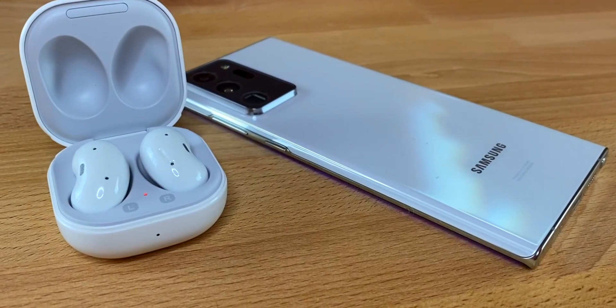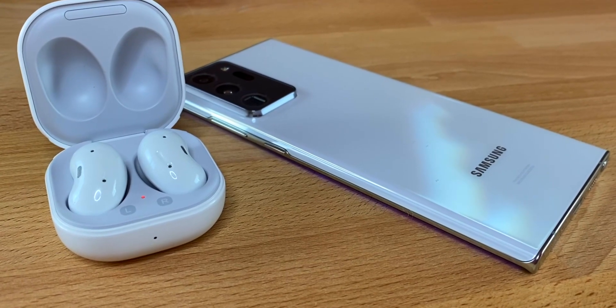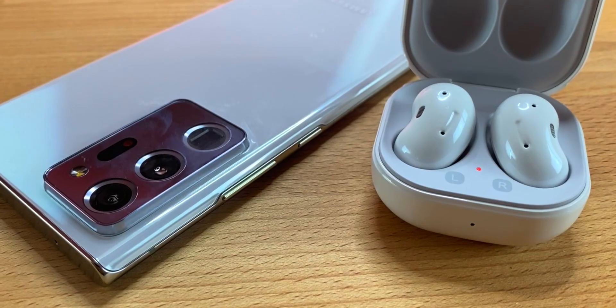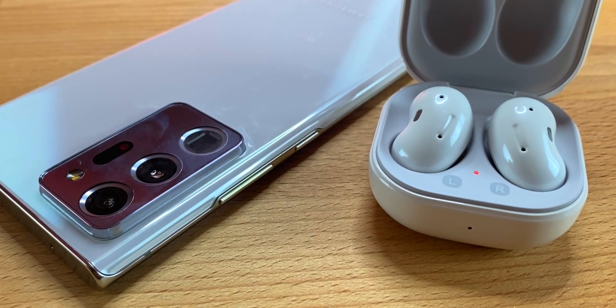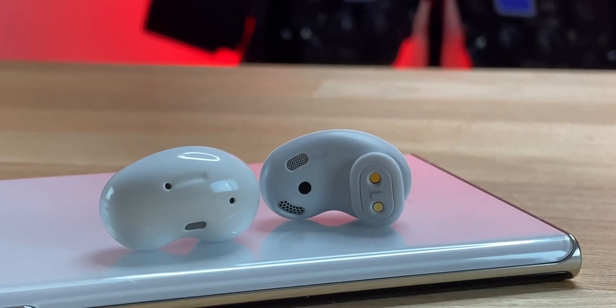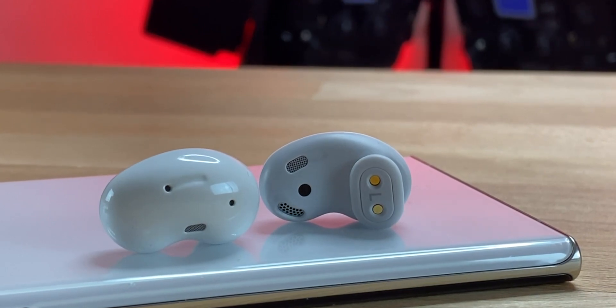What up guys, Digital Slang. Today we're going to take a look at the Galaxy Buds Live — not a review, just first impressions. I've only had them for about two days, so not enough time to give a full review, but first impressions on these are pretty good. We're going to talk about what I like and what I don't like.